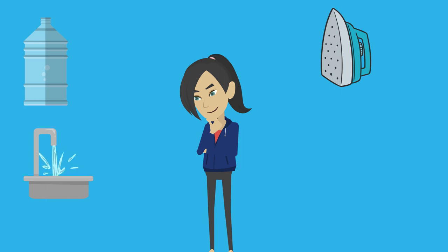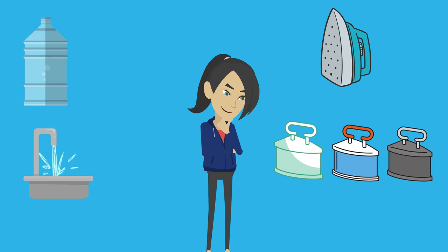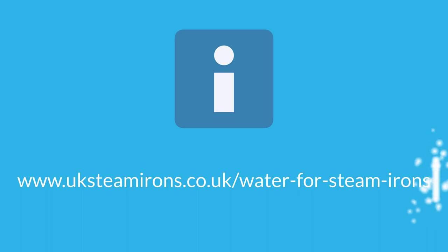On the other hand, if you were using a sturdy old model that's been successfully smoothing the creases from pillowcases for decades, using nothing other than water from the main supply, then there is probably no need to make any radical changes. For further information on everything you need to know about irons, including a whole section on what water to use, go to www.uksteamirons.co.uk/water-for-steam-irons.